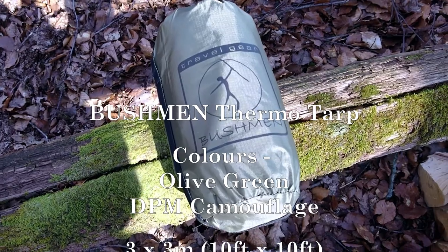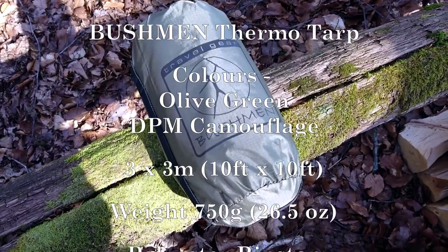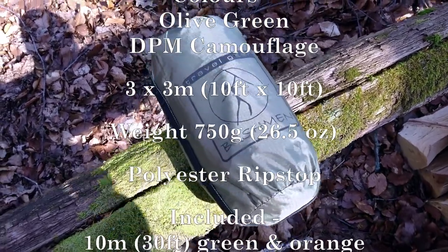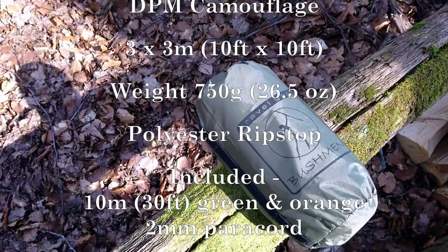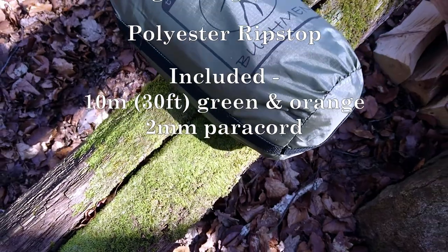So the Bushman thermal tarp — this is my birthday present. Four months later I'm finally back out in the forest to use it. Hooray! Starting off with the bag — it just fits the tarp itself.